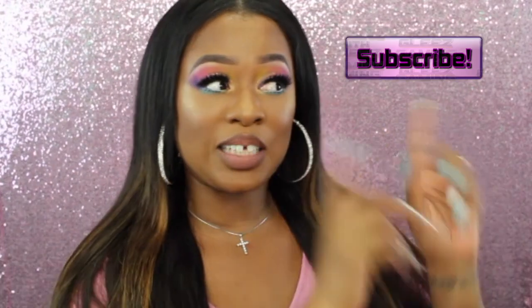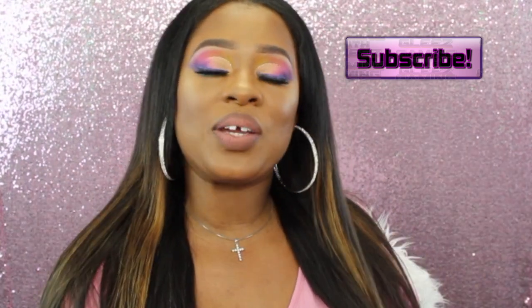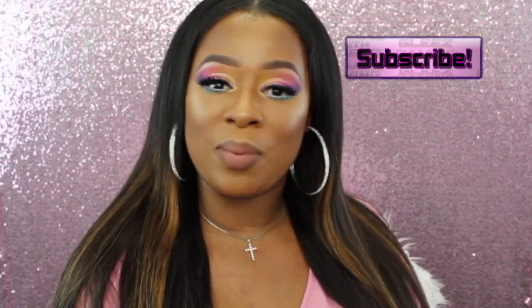Hi dolls, I'm LaShonda, and if you're new to my channel, welcome — go ahead and hit that subscribe button so you guys will never miss an upload from me. If you're not new here, thank you so much for coming back. Today is going to be an update on the LED light mask I showed you guys a few months back — it's been a little bit over 90 days.